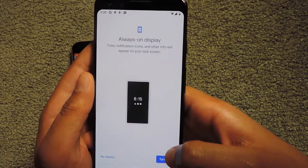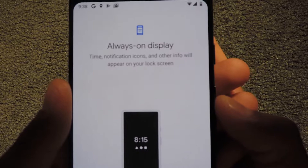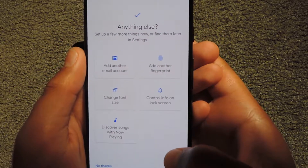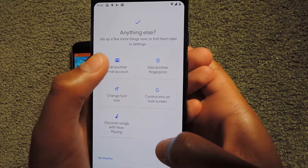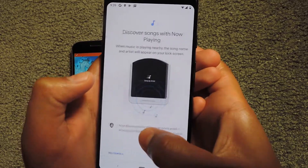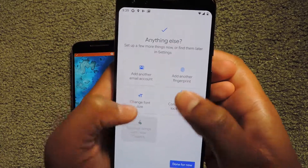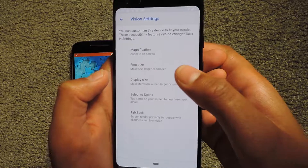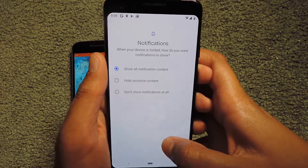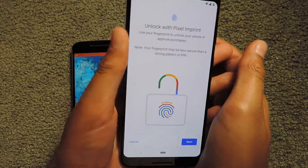Clicking Next, it's asking about Always On Display — so the time, notifications, icons, and other info will appear on the lock screen, and I'm going to turn that on. Next it offers additional options: add another fingerprint, an email account, discover songs with Now Playing, and control info on the lock screen. I'm going to turn on Now Playing to discover songs, keep the font size as it is, and show all notifications on my lock screen. I'm also going to add another fingerprint for my other hand.